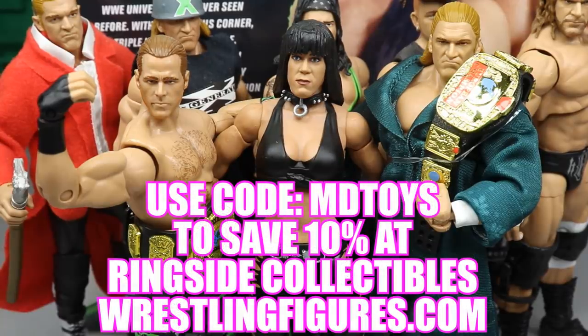If you guys would like to pick up any of the figures you see in today's video, go over to ringsidecollectibles.com and use the promo code INDYTOYS to save yourselves 10%.